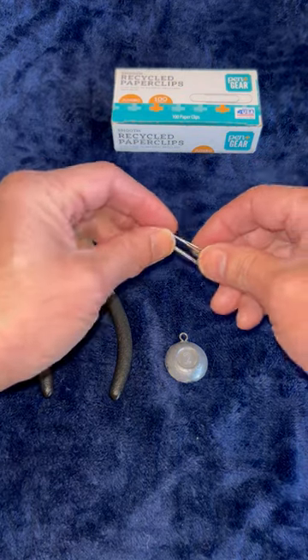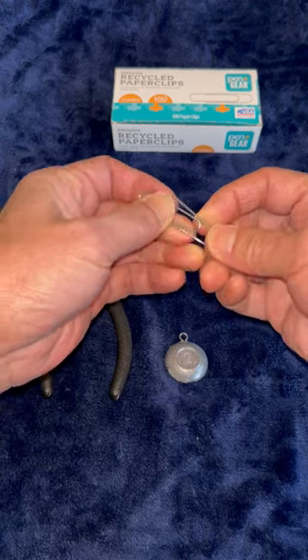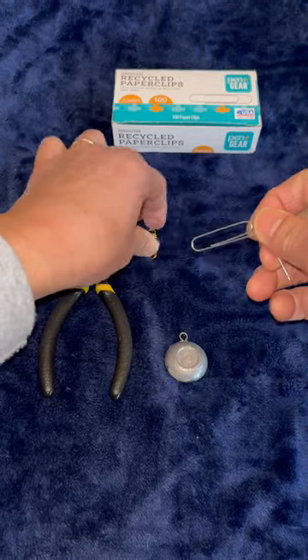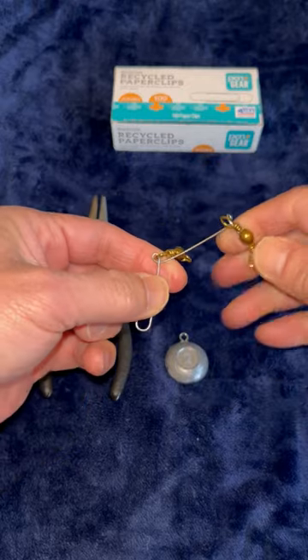This paper clip and two barrel swivels are going to help me carry my weight down to where the coconuts are hiding. Bend this towards me here. Now the other barrel swivel. Bend it towards me here like so.